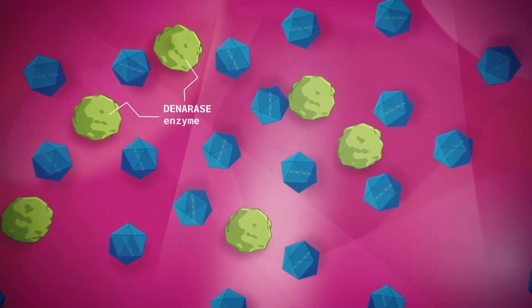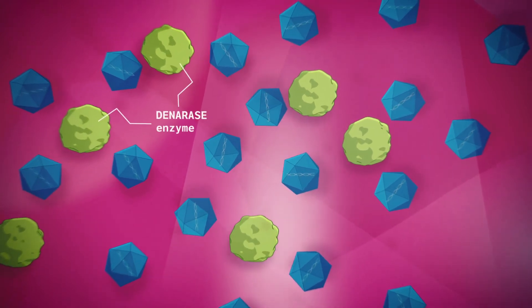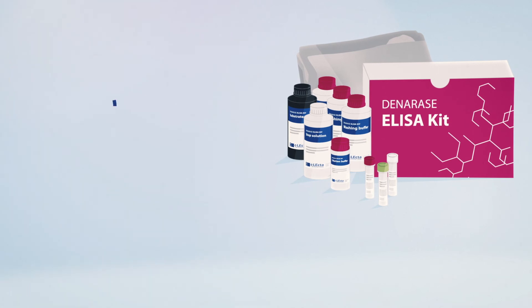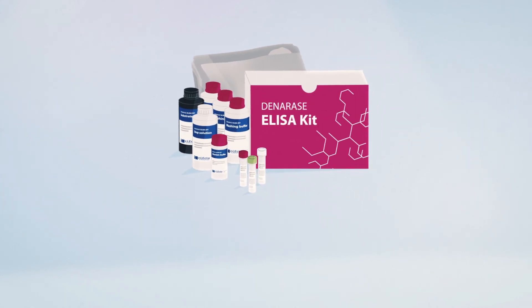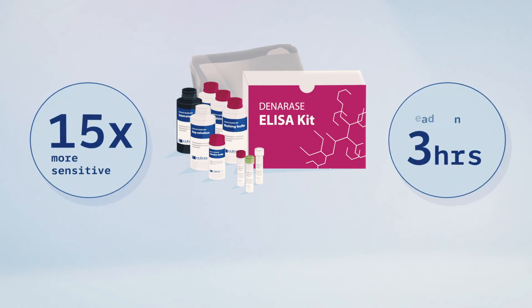After complete removal of the host cell DNA, the denarase enzyme must also be removed from the vaccine solution. A denarase ELISA kit is available for the detection and quantification of the residual enzyme, both in intermediate process stages and the final product. The ELISA kit is 15 times more sensitive than its best competitor and ready in 3 hours.